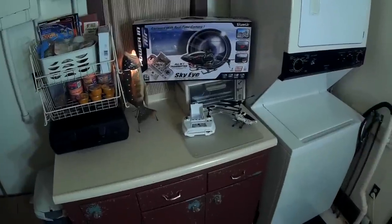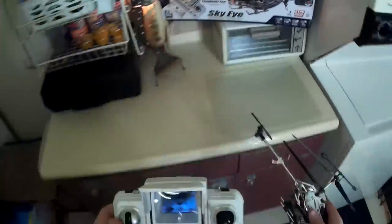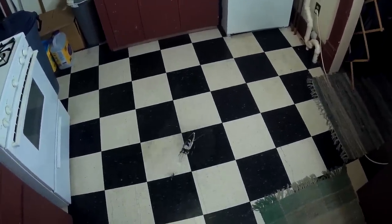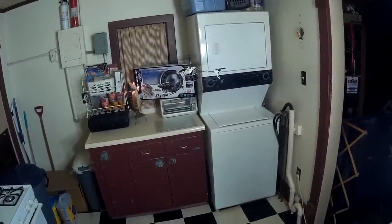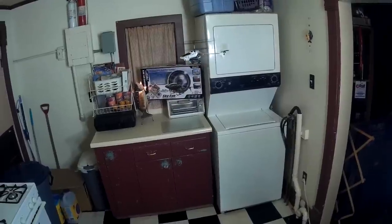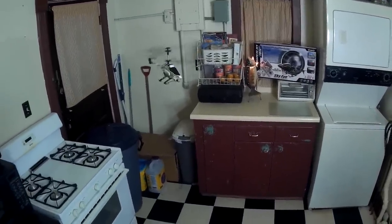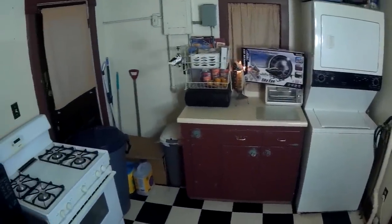Alright, this is the flight of the Silverlit SkyEye. I'll give it a spin and show how it flies, and see if I can get some FPV to show up on screen. Looks like I need some trim. Alright, it looks pretty trimmed out now — there's full speed ahead, so not a ton of speed in this one and not much wind-fighting ability.